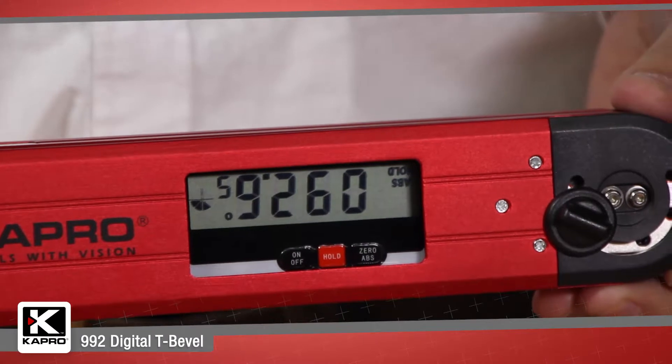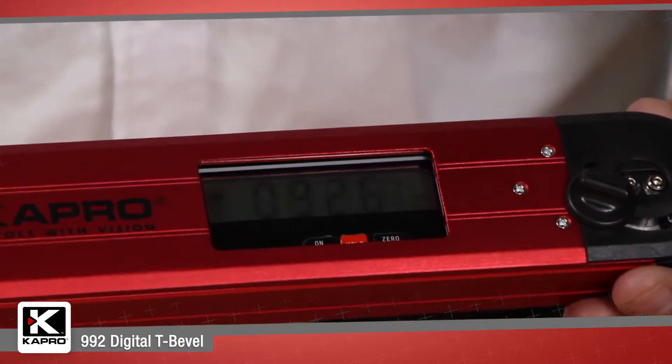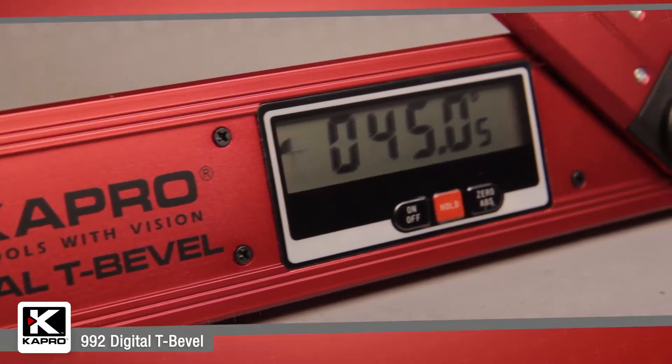The digital display conveniently flips when the level is turned upside down so you can always clearly see the measurement.